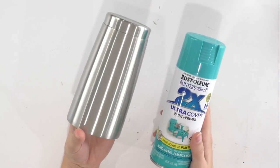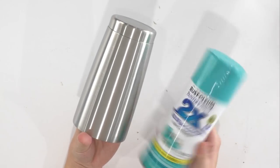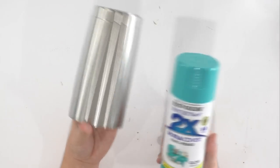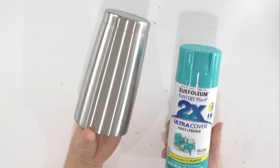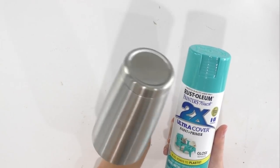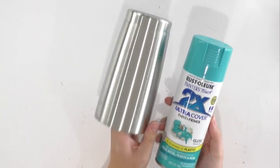Since we're going to be using blue glitter today, I chose this cute turquoise spray paint. Go ahead and take this outside and give it either one good coat or two light coats of spray paint, allowing it to dry in between coats if you do more than one. Once it's all the way dry, give it a couple of hours outside just to be sure, and then we can come back and start the next step once the cup is completely dry and painted.